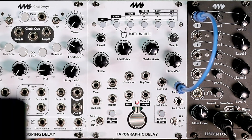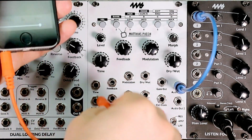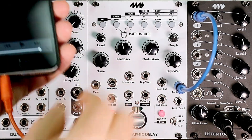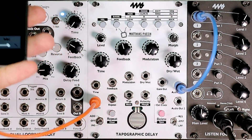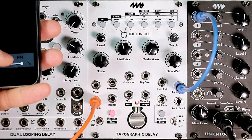Now take your phone or your computer, get the file ready to play, and plug an ordinary mono jack into the audio input. Make sure your level is down because it's going to be loud, and just press play.